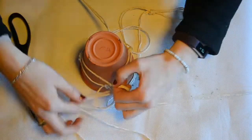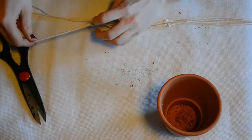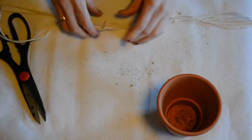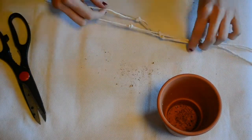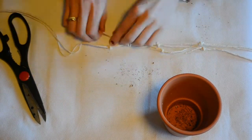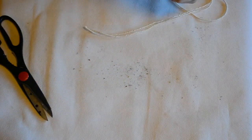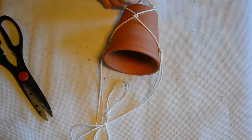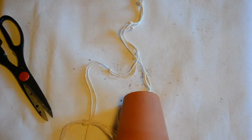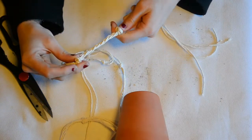Once I'd finished knotting the sides to secure the plant pot so it would be held in place, once you're happy with how your plant pot sits, just knot the bottom of it. I also decided to do a sort of fishtail braid at the bottom for a little portion of it, just to add a little extra detail, and then I knotted this off. And there we are.